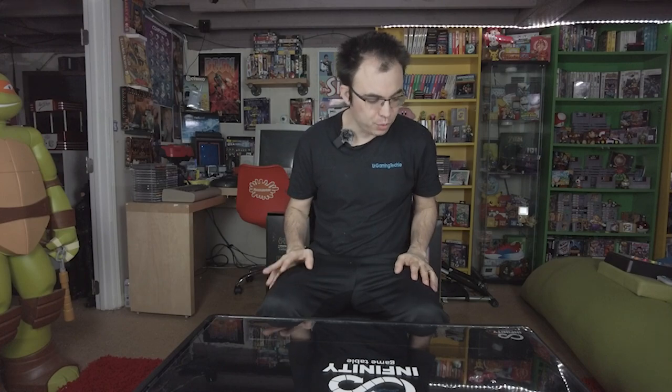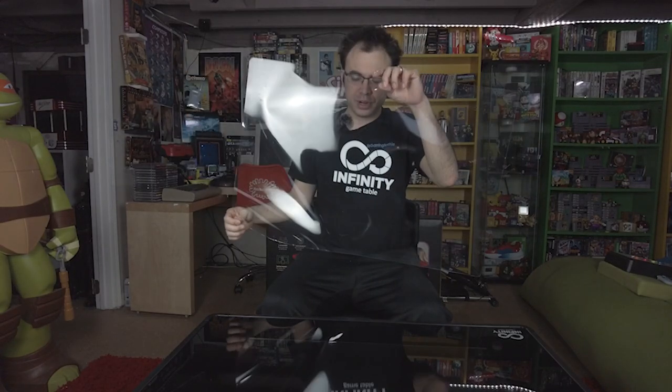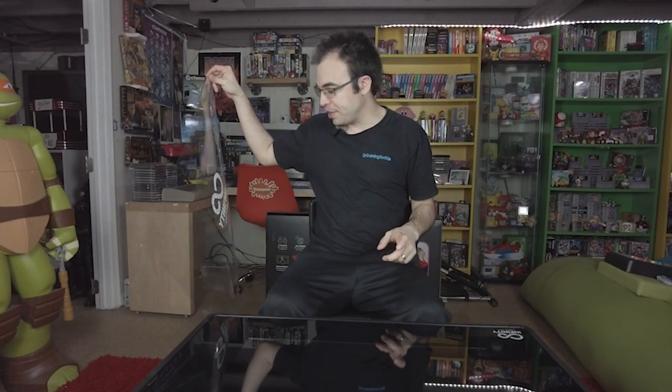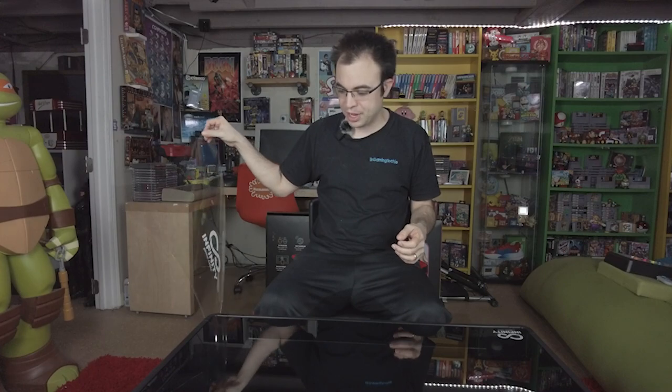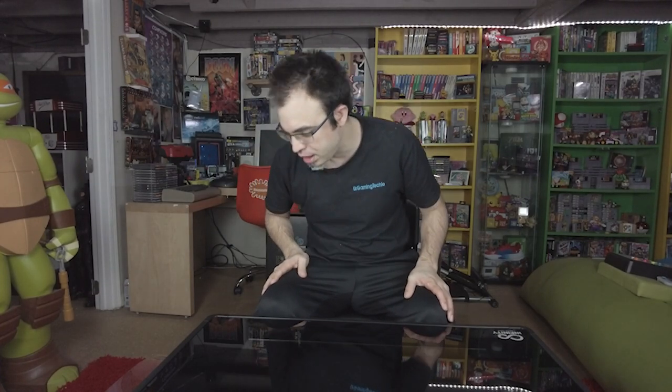Alright guys, here's the table in front of me. We're going to power this on for the first time. Let's go ahead and take off the plastic protector together — you can see they even went through the trouble of putting the Infinity Game Table logo on this plastic sheet. That shows attention to detail — they want the unboxing experience to be memorable. How many companies actually put their logo on plastic that's going to get thrown out immediately? That's attention to detail. Now let's plug this in for the first time — and there's the Infinity Game Table logo on screen.